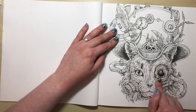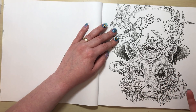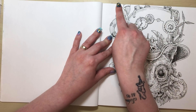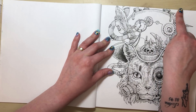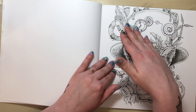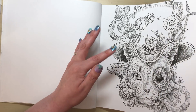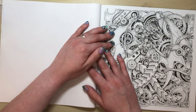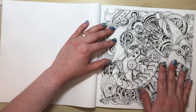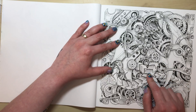Now this one I absolutely love — the steampunk cat. I love anything steampunk. We've got a glass robotic eye, pipes, cogs, clocks, metalwork — all kinds of things. I love it. The only issue is it's been cut off at the top; I'd have really liked that to be a complete image with nothing going off the edge.